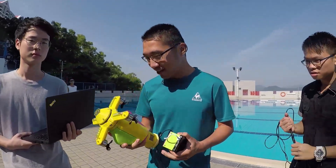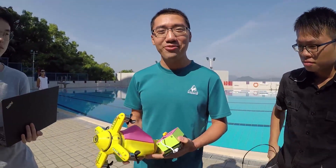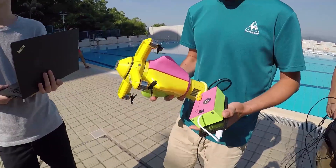Hello, so today this is the Orphan V4X Mark III, our latest underwater robot.